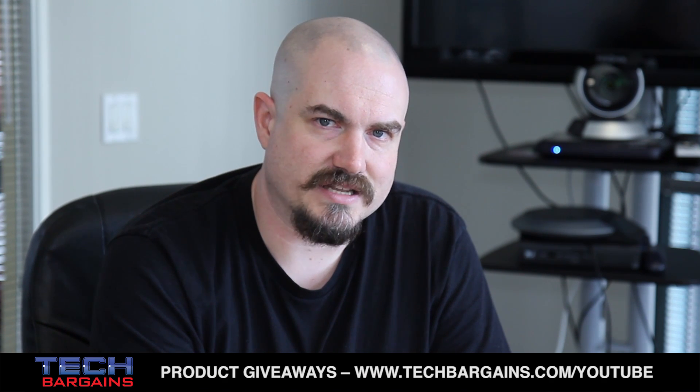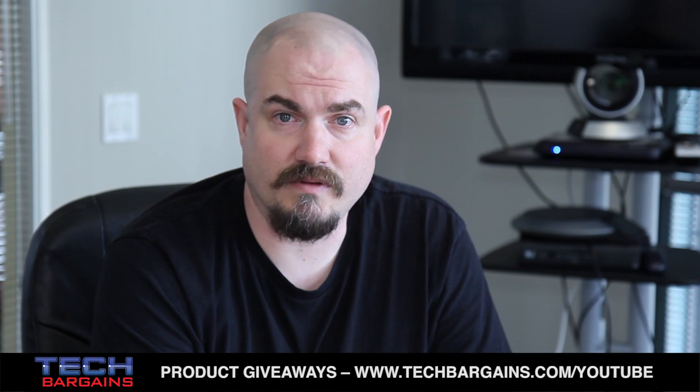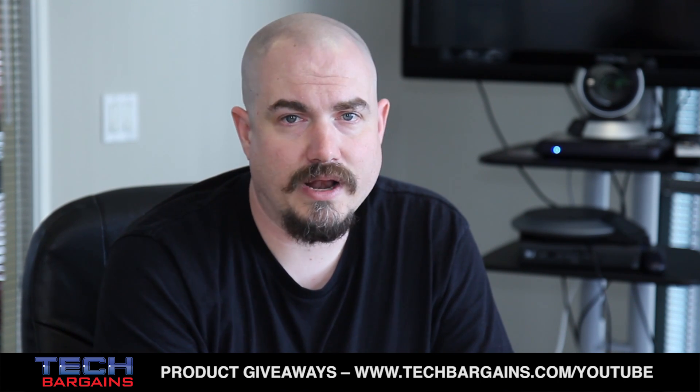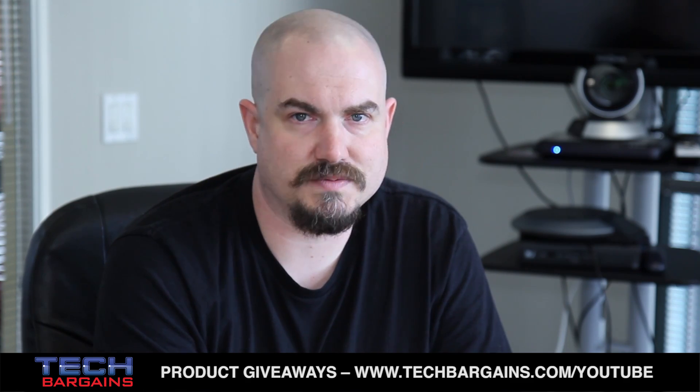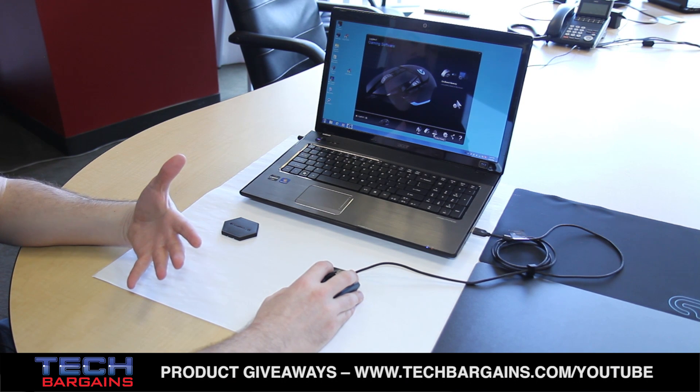We started out with the sensor. We have a brand new sensor that has never been used in any product before. At its core, it has the ability to be tuned for the specific surface that you're using it on. So with the Proteus Core, a major new feature is surface tuning.